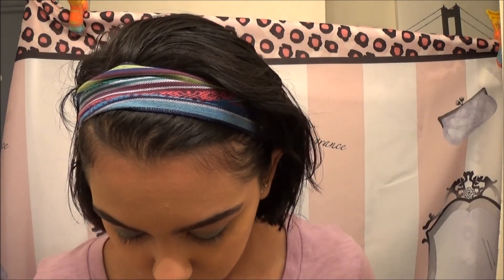Now I'm taking color number 32, also from Inglot, and I'm putting it into my crease and into the outer corner of my eye.